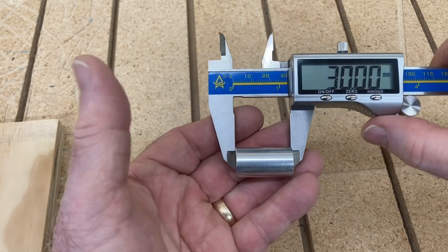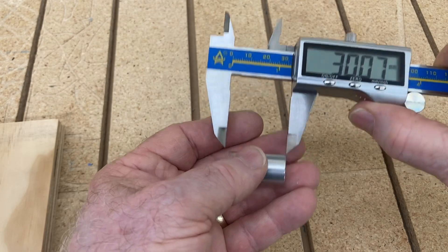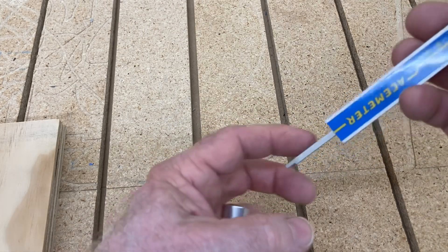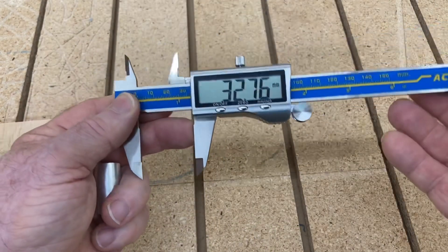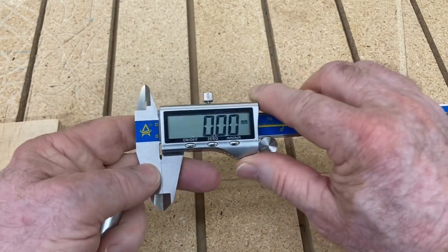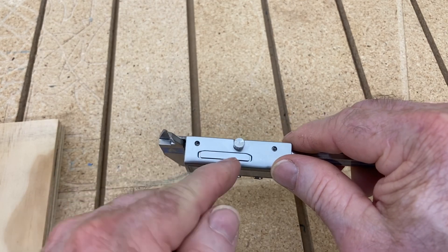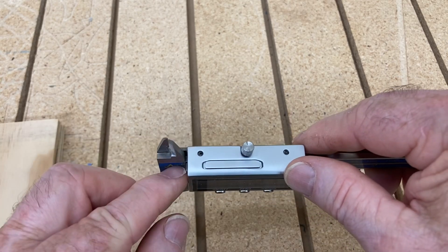You can also measure the thickness of it. If I change this over, you can see that that's 30 millimeters — exactly what it should be. And the other nice thing, you have this gauge at the other end, so if you want to measure inside of something, you have this. This gives you a wide variety of different combinations to be able to measure. The battery compartment is right up here and just slips right out — it uses a 2032 battery that fits in there very easily.